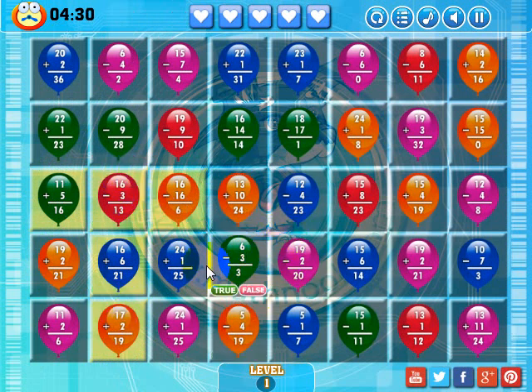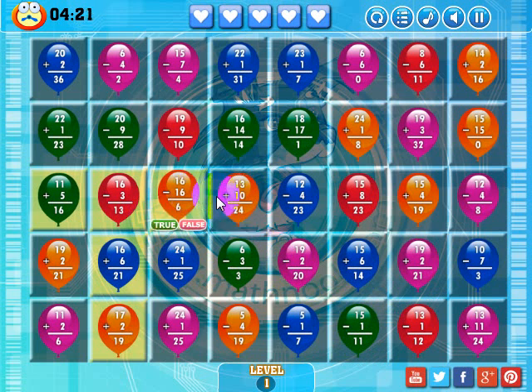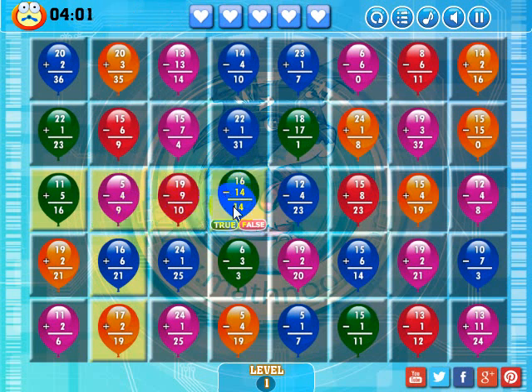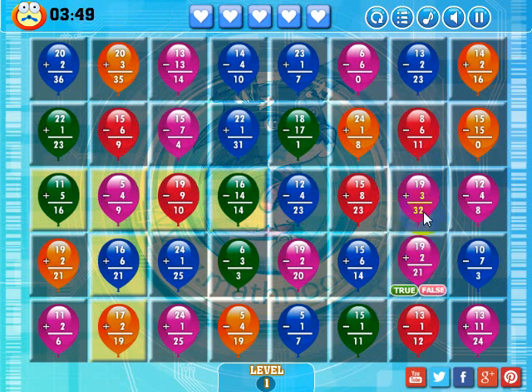Let's look to see where I might be able to make other matches. I have two orange ones here, let's try to get an orange one from up top to drop in. So 16 minus 3 is 13, that's true. 20 minus 9 is 28, that's false. 6 minus 4 is 2, that's true. 19 plus 4 is 31, that's false. There's an orange balloon — there's a match. I've got two of these purplish looking balloons here.